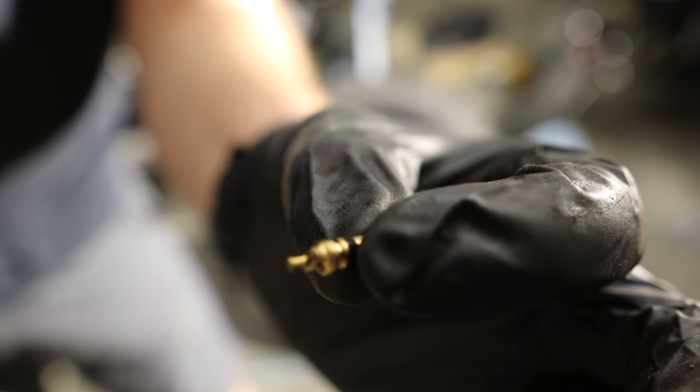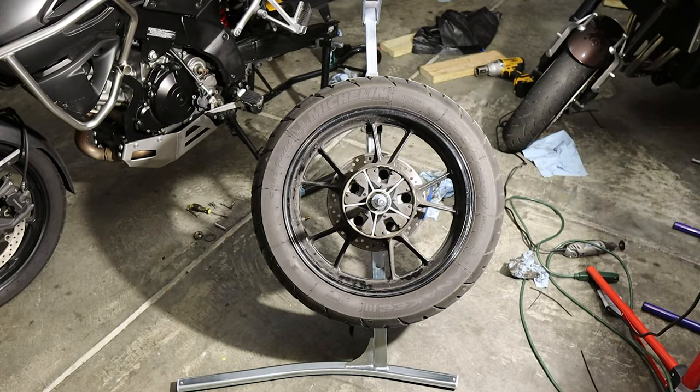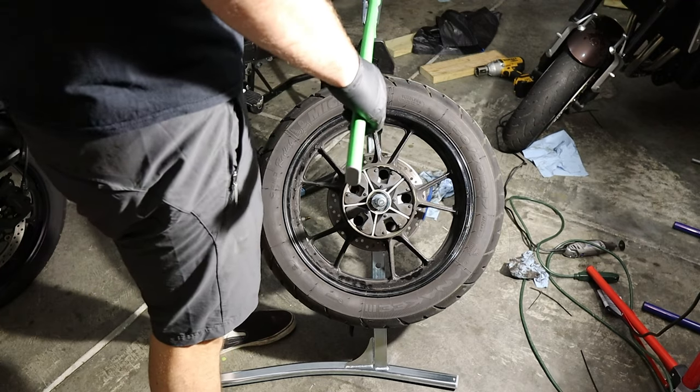In case you've never done it, that is a valve stem core that I just removed. I'm going to put that safely to one side. I'll probably end up needing soapy water, but first let's see if we can break the bead.